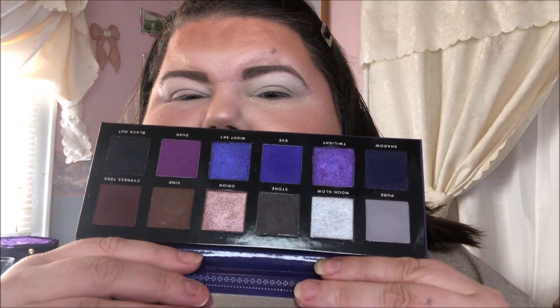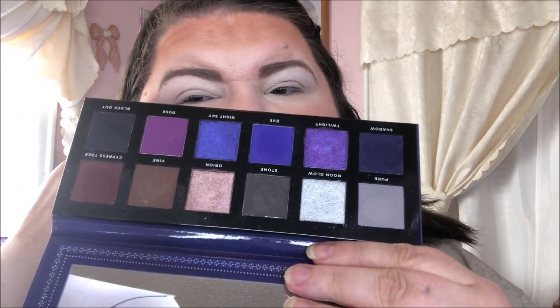Hey y'all, it's Nona and today I'm here to do another look with my shop my stash items. The palette I'm using this time is the Ace Beauté Paradise Fallen, and this one is my favorite color story of the four palettes. I'm super excited to use this one. I have a feeling the look is going to be dark, but we're just gonna go with it.